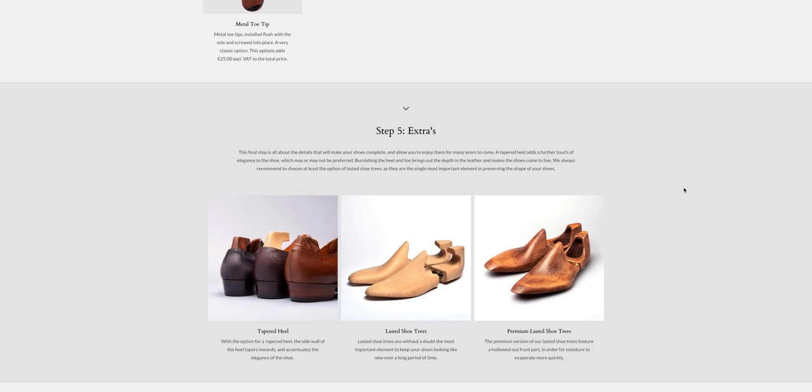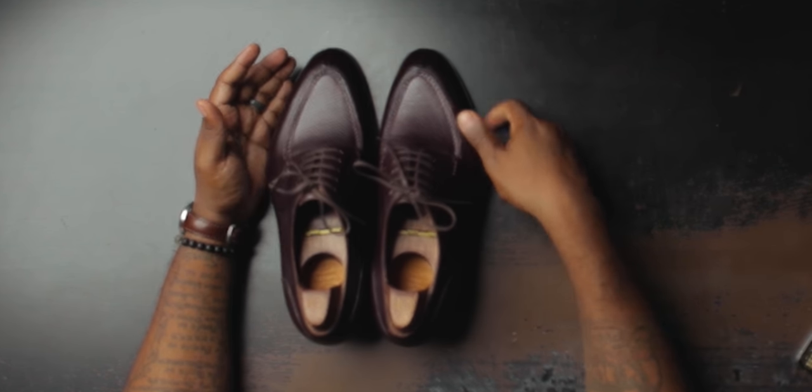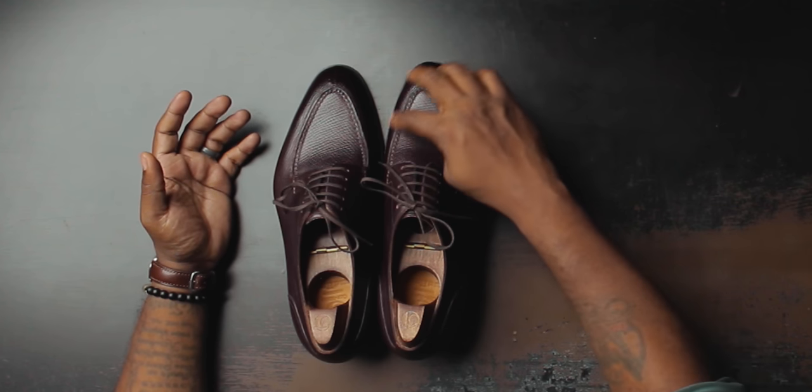If you have a really low instep these lasts probably won't fit you well. As of right now I'd stay away from Arc 10th if you have a low instep since all their lasts have a pretty high one — good for me, but not for everyone. Arc 10th also has two different shoe trees to choose from, both lasted: a regular spring-loaded and a hinged shoe tree. This hinged one fits the shoes really well and costs a little bit extra. Arc 10th shoes start at 520 euros, which is about $605 — a really great price for hand welted shoes.